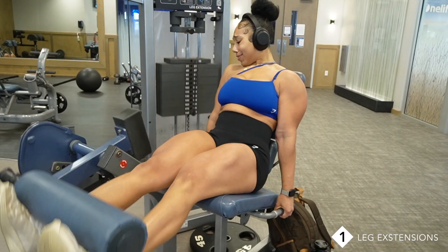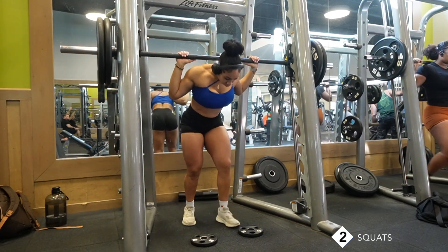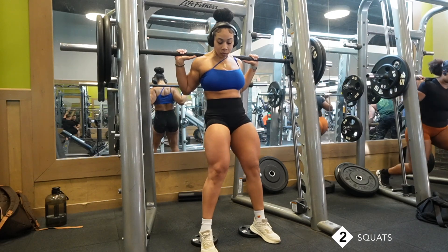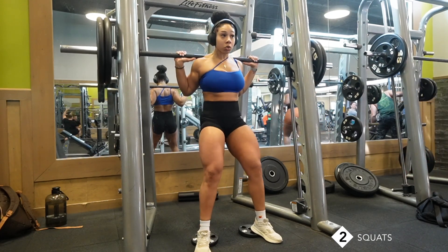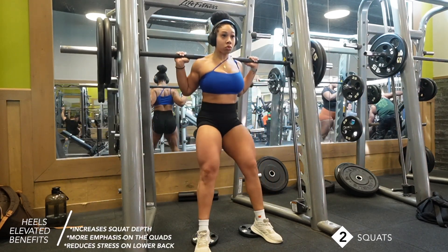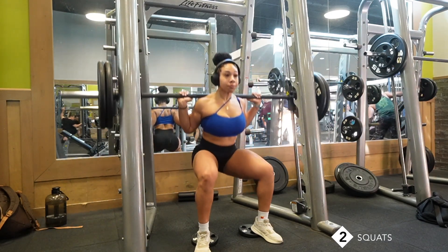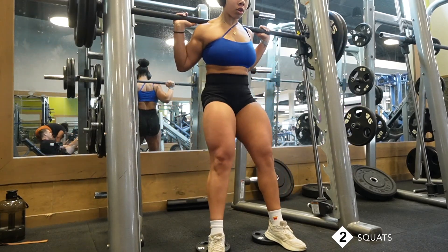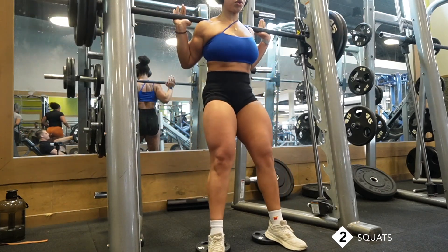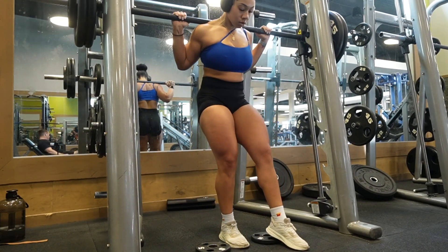The next exercise I love to incorporate is any form of squat — it could be back squat, hack squat, front squat, or goblet squat. But today we're going to be doing back squats on a Smith machine with our heels elevated. The purpose of having our heels elevated is to increase our squat depth and to put more emphasis on our quads. When your heels are elevated you also get to activate the muscle fibers better and increase your range of motion. I personally feel like squats are one of the most effective exercises for building muscle size and strength.